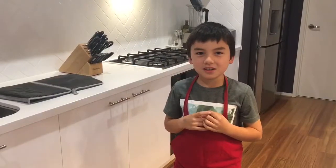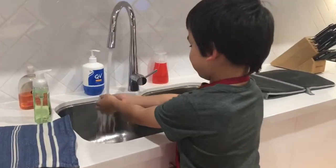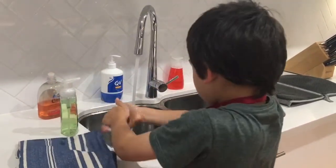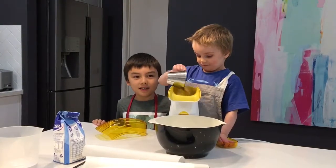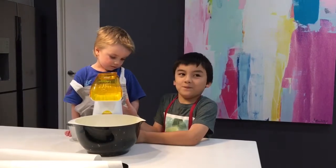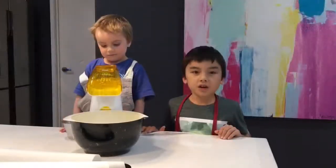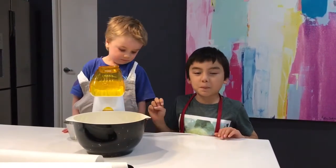First thing you do is wash your hands. My assistant is going to pour the popcorn seeds in. I am going to turn the machine on. The machine is heating up to cook the popcorn.